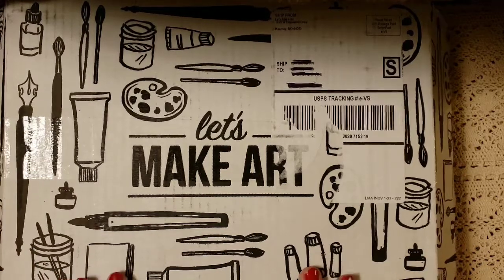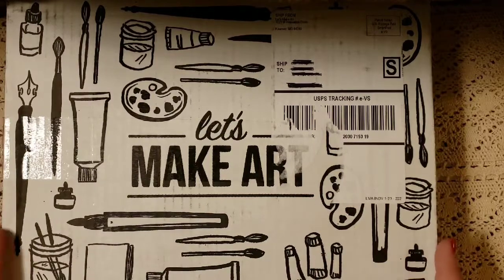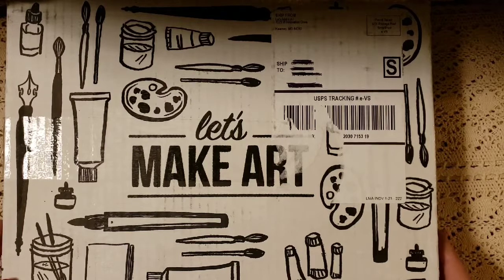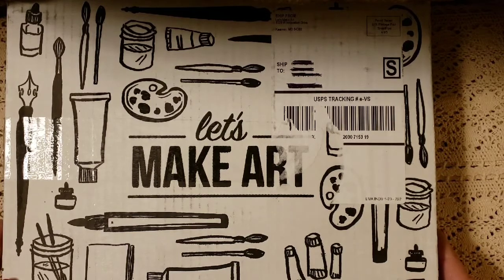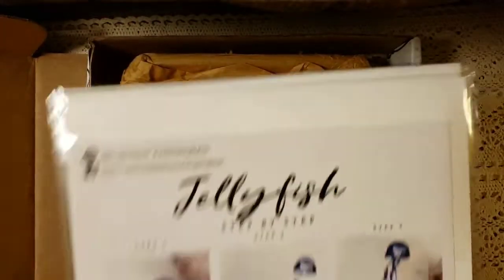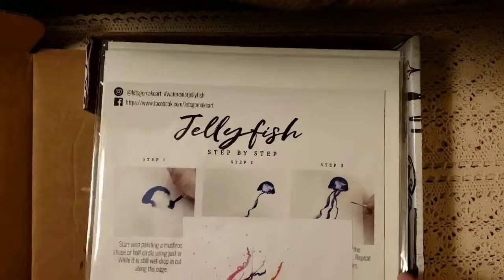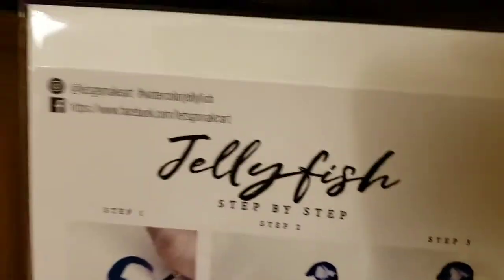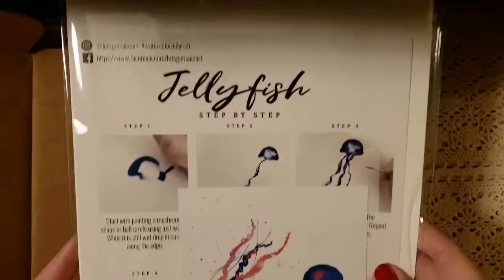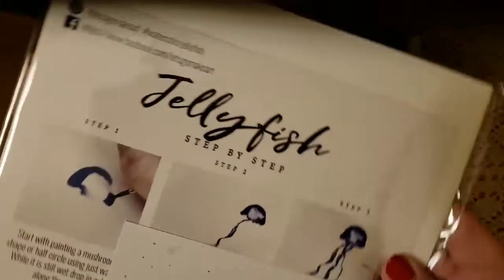I'm going to show you what I purchased and what comes in here. I did purchase a couple of extra things just because they were items we didn't have. Let me open this up and show you what we got. She absolutely loves jellyfish, so we are going to do this one. It gives you step by step instructions on what you need to do to create the jellyfish — this was one of her favorites.